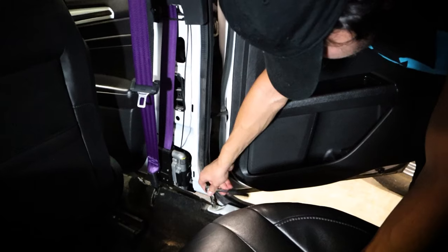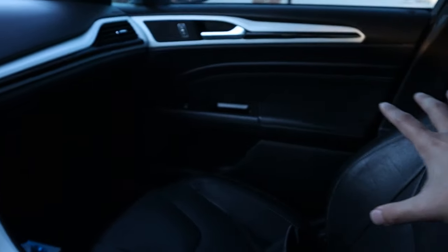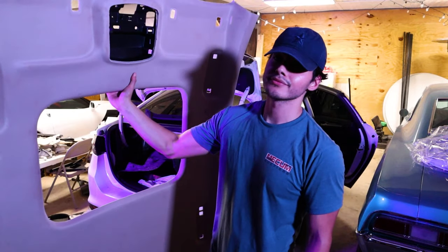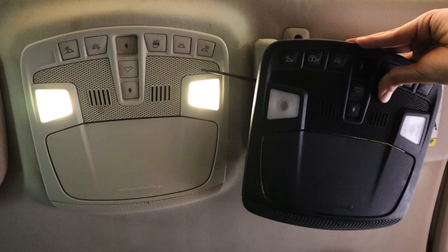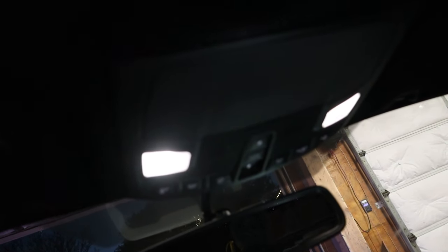You'll also notice that my seatbelts are purple. This is something you can get done with Safety Restore — you remove your seatbelt, send it to them, they replace the webbing, send it back, and you reinstall it. For these model year Fusions, you couldn't get the upper half black from the factory, so for the B and C pillars I painted them with interior plastic paint. For the headliner, I dyed it black and added a starlight headliner. Then I sourced some parts from an MKZ because the Black Label trim actually came with these upper pieces in black, and these are direct swaps.